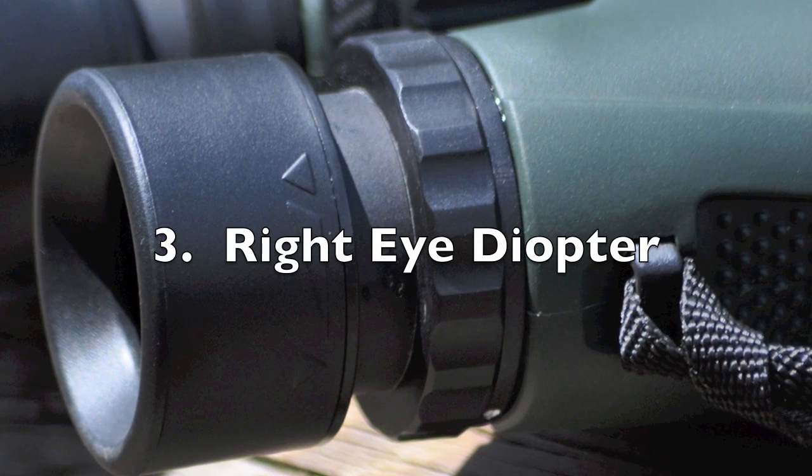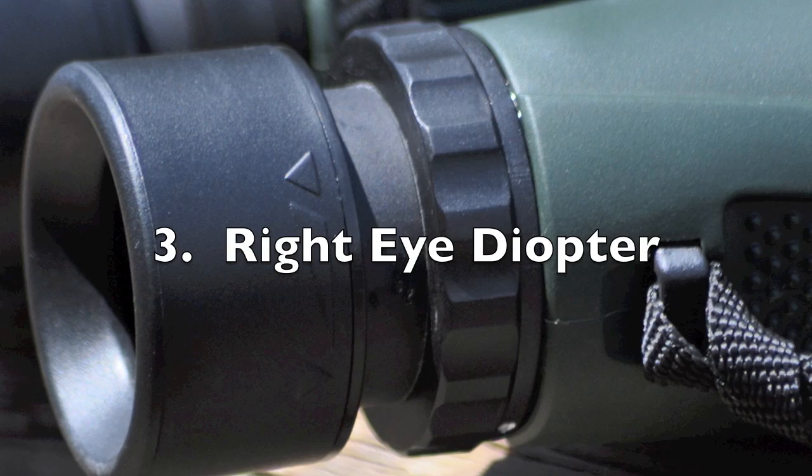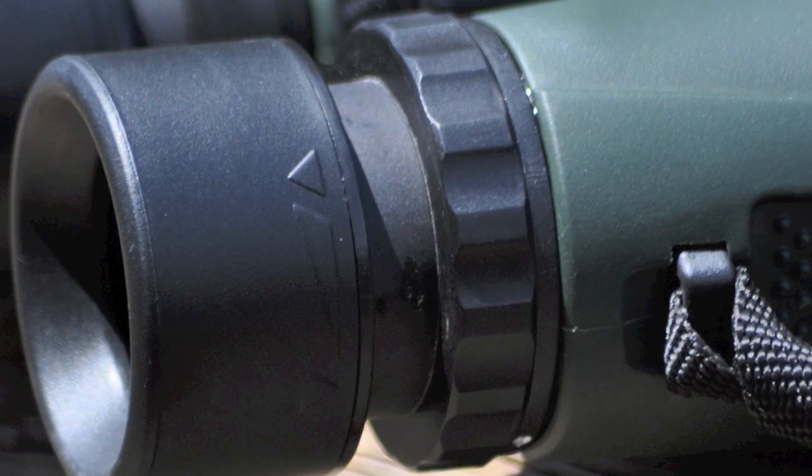The right eye diopter is also very handy. If one of your eyes is stronger than the other, you can use this to adjust and be able to see more clearly through the binoculars.